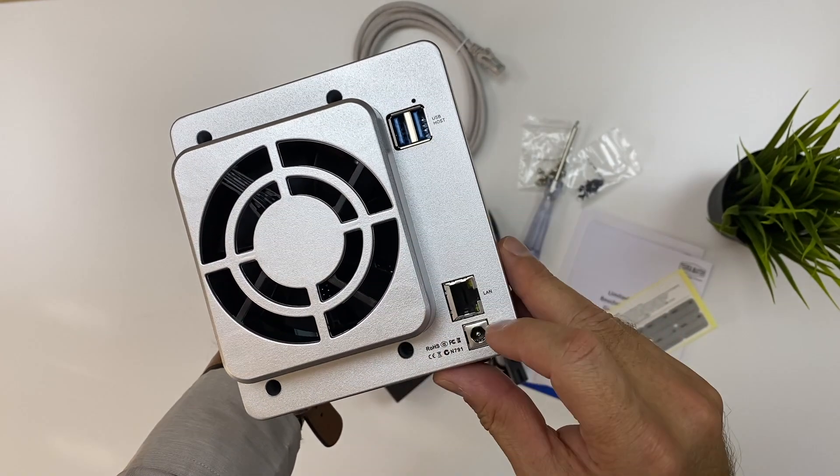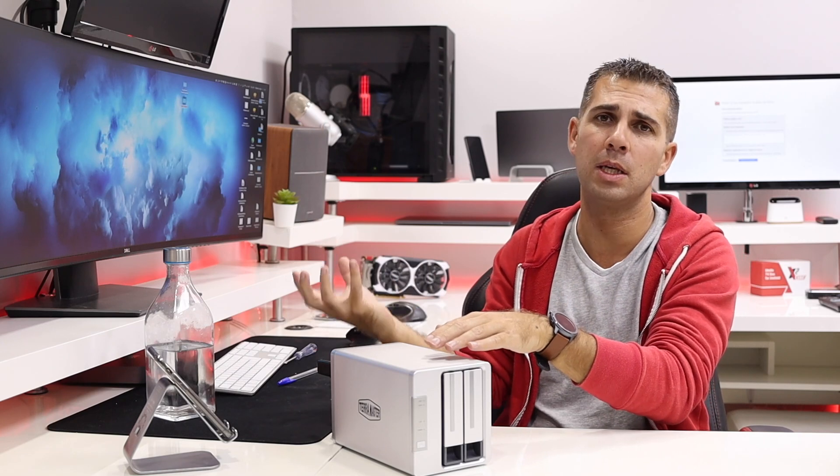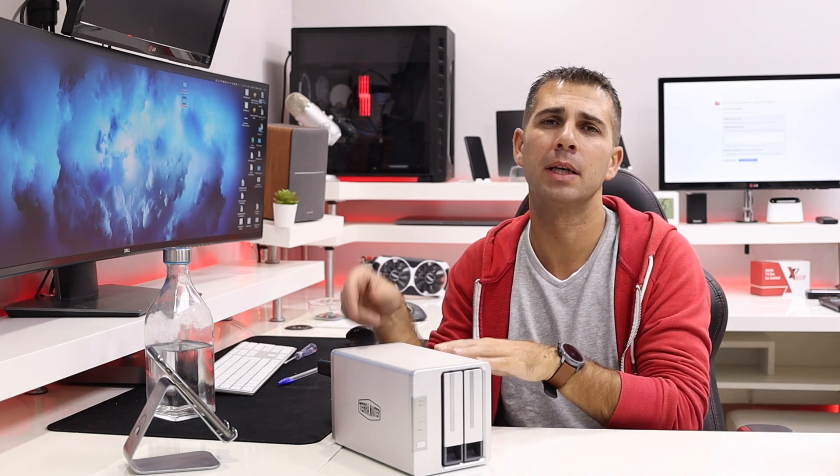We also have two USB 3.0 ports, used to back up from the NAS to a USB drive or from a USB drive to the NAS — I'll give an example on the next video when I show the dashboard details. It also has an 80mm fan at the back which is quite silent, and I will do a noise test right here so you guys can hear it.